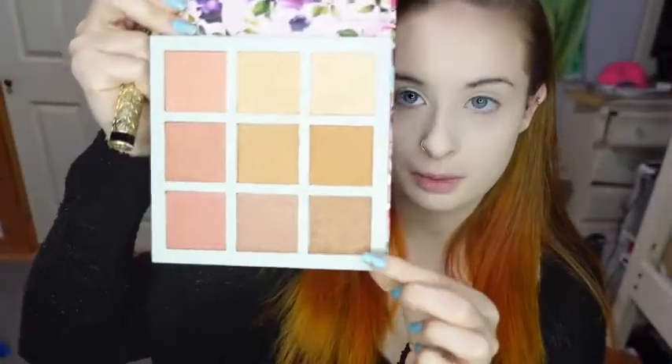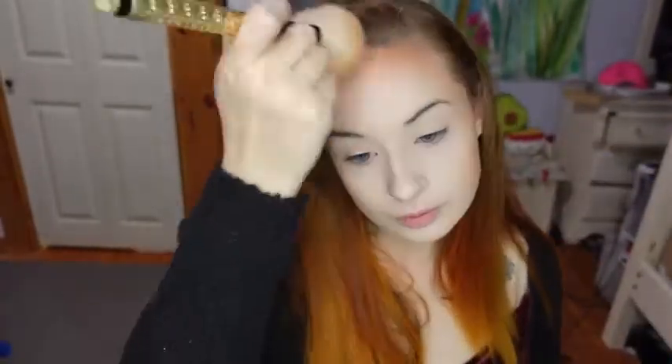For bronzer I'll be going into the Nicole Miller Glow Palette and I'm going to be taking this bottom corner shade with this large fluffy Sonny Kashuk brush. Staying in the same palette, I'm going to be contouring using this left middle shade, first taking a larger angled brush for my face and then a smaller eyeshadow angled brush for my nose.